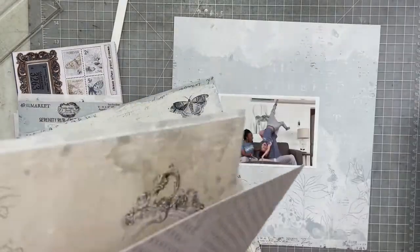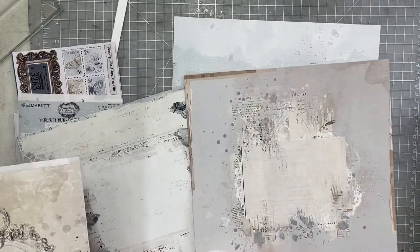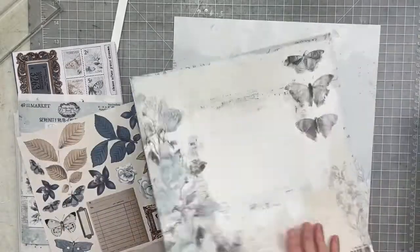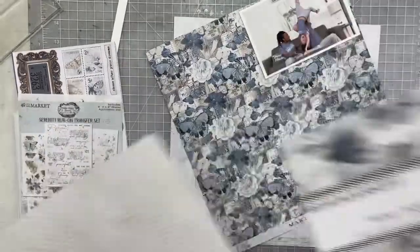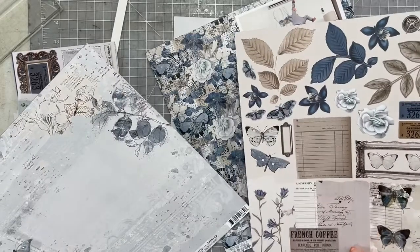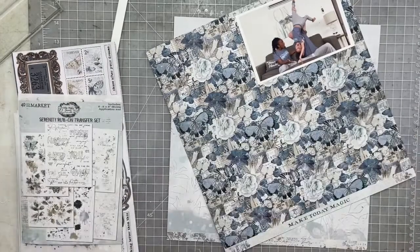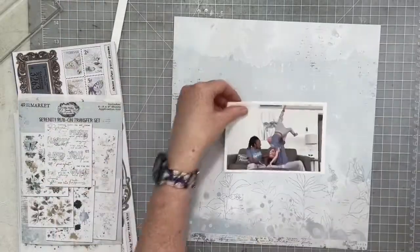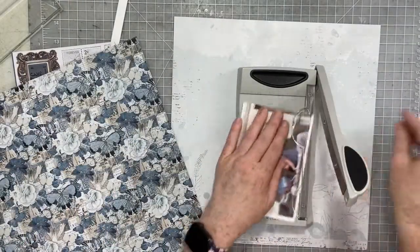I'm going to start by going through the papers and choosing a couple. I wanted to use this background — the one that my photo is sitting on — because I just loved how the design printed on that paper with the flowers worked so perfectly to kind of showcase and frame out my photo across the bottom. I love that. And then I'm going to use this floral paper and I'm actually going to use this entire sheet on both sides to create some layers underneath my photo.